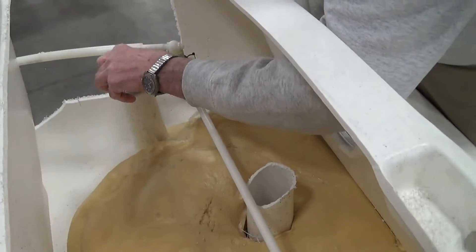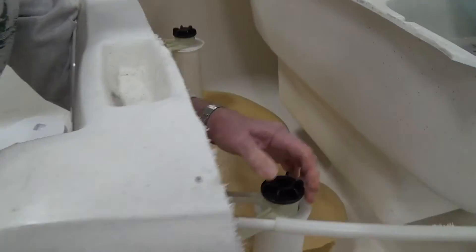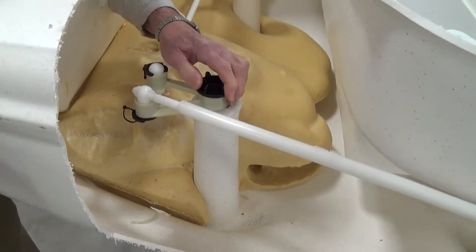You go through this inspection port, and to take the rudder off, you just reach in here and unscrew what we call a spoke knob. That unscrews by hand, and the rudder will drop down.